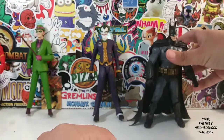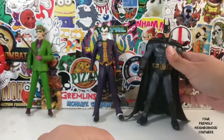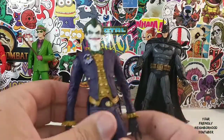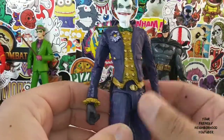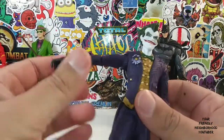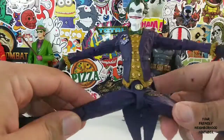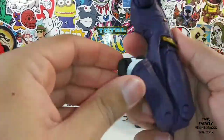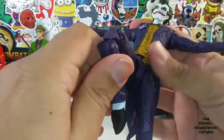Let's take a look at the Joker. There is the Joker. Once again, very, very nicely done. Face is done nicely. Body, shirt, pants — he can do the splits. Pretty much the same articulation as Batman. Double jointed. Joker is flexible.